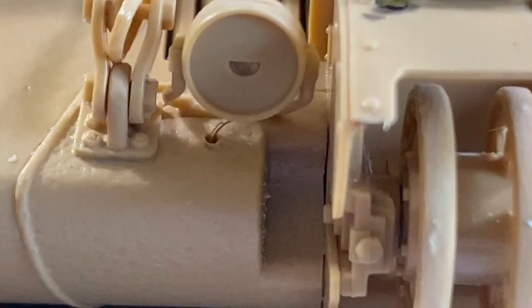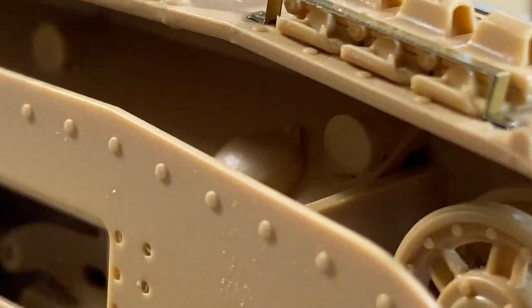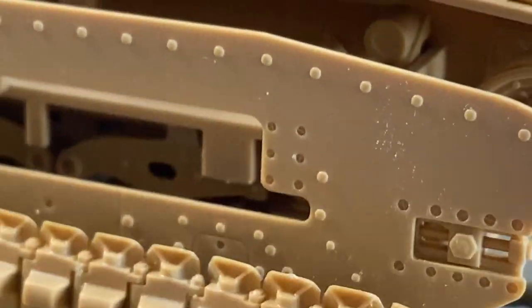We'll see. So that's it — that's what I'm looking at. That's the model. It's all prepped and ready to go. It just needs a base coat, and as you can see, everything's off it. So stay tuned for more, hopefully.